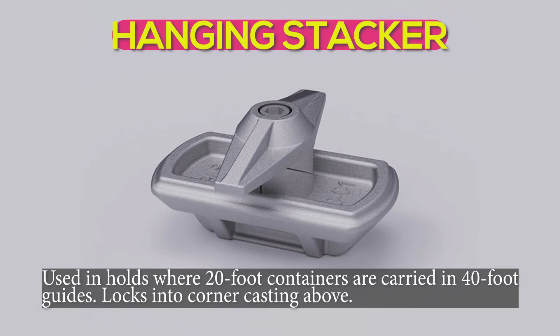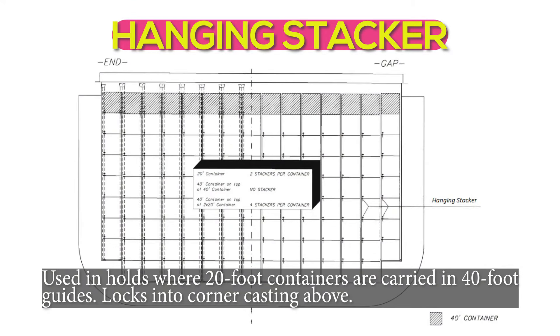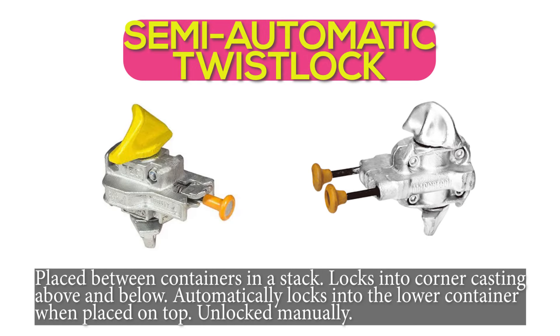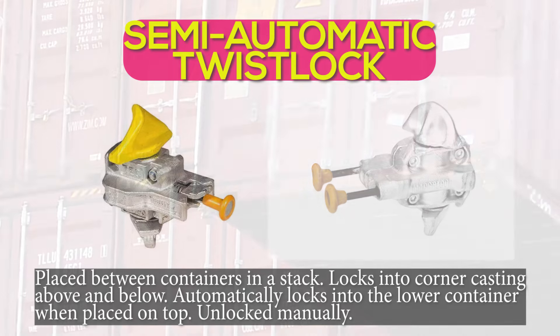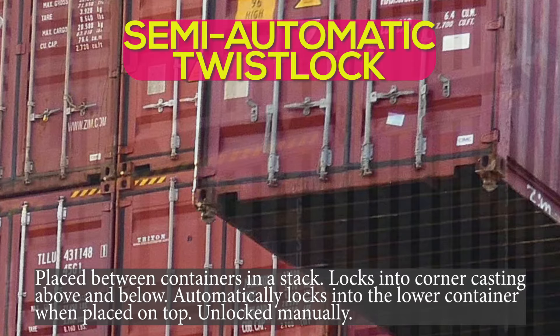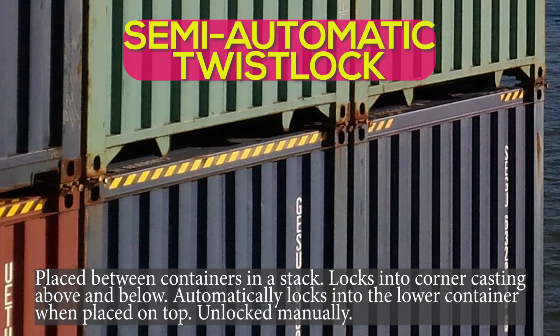Hanging stacker: used in holds where 20-foot containers are carried in 40-foot guides. Locks into corner castings above and below. Semi-automatic twist lock: placed between containers in a stack. Locks into corner castings above and below. Automatically locks into the lower container when placed on top; unlocked manually.